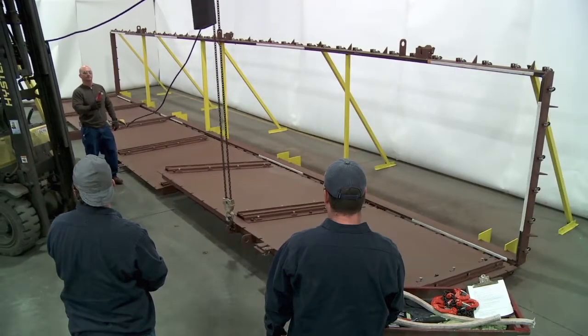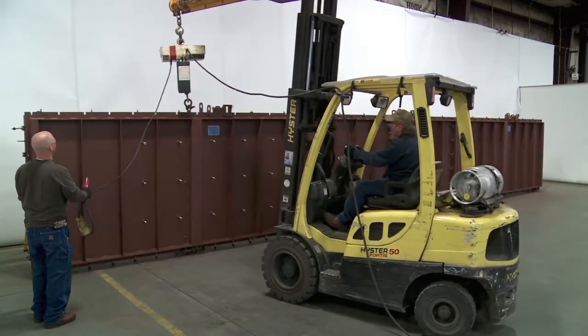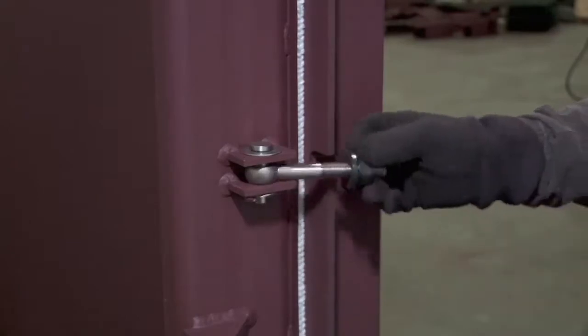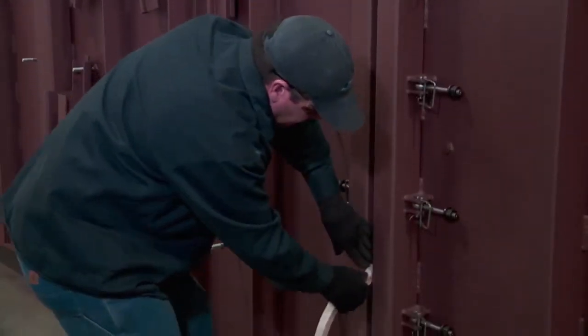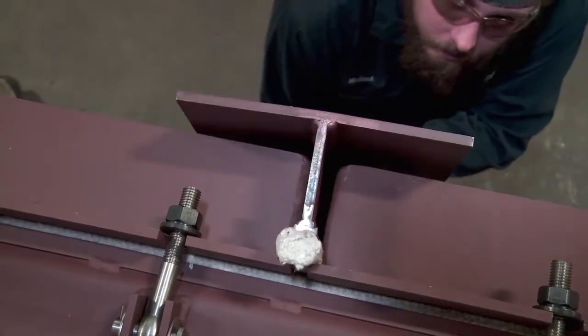For closing the doors, the process is reversed. Bridge pieces are removed. The doors are lifted into their closed position. The swing bolts around the perimeter are securely tightened around each door, and a gasket of one-inch braid cord is manually inserted into the gap between the doors. The splice pieces are reinstalled and tightened, which compresses the gasket and ensures a 100% seal.